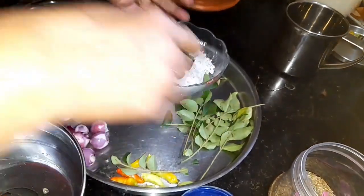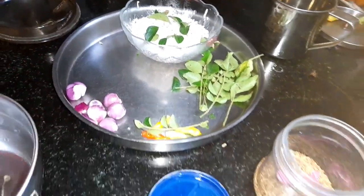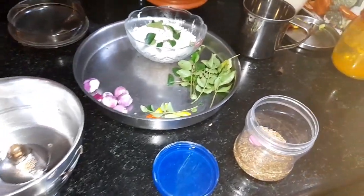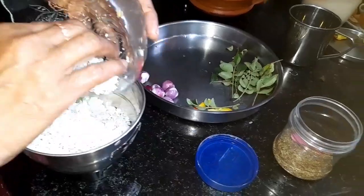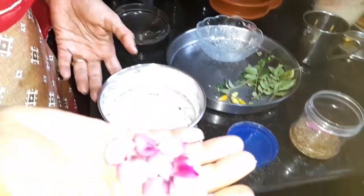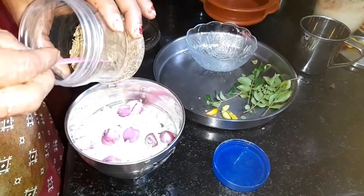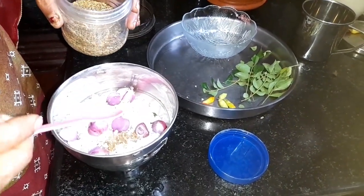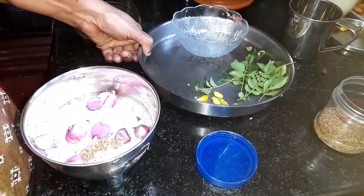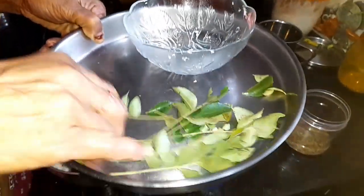We will add the curry to the curry. Add the curry. Add 1 teaspoon of curry.